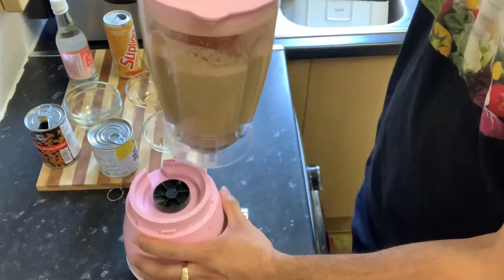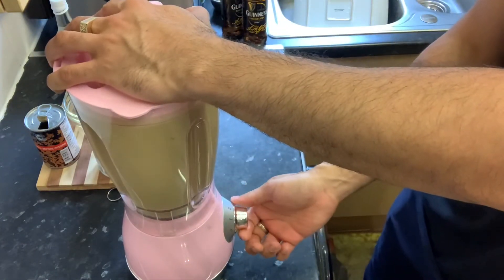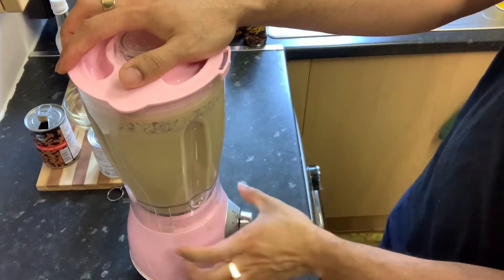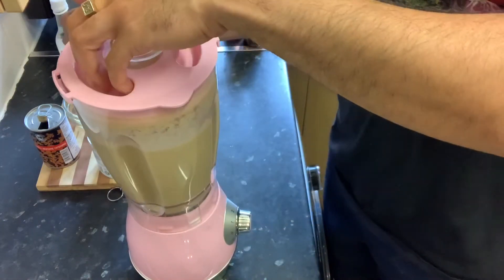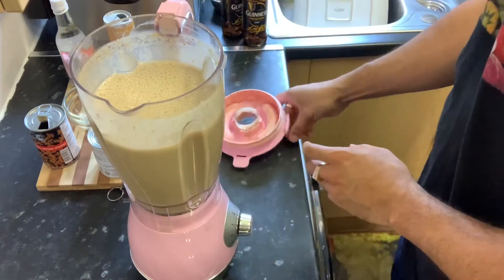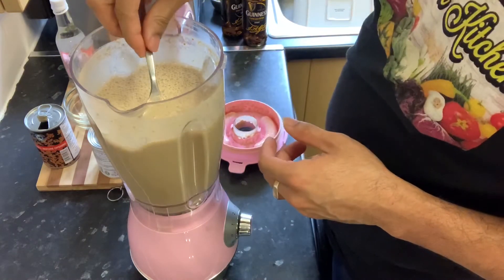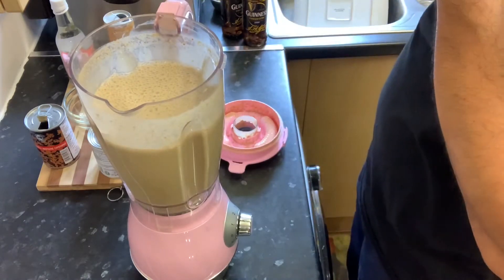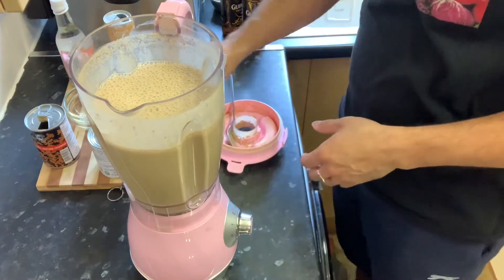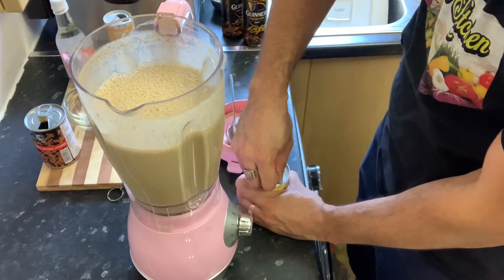You're going to blend and then sweeten it with your condensed milk. There you have it — I'm just going to give this a taste now. It's nice! I'm going to sweeten it with my condensed milk — I'm just going to use half of my condensed milk.